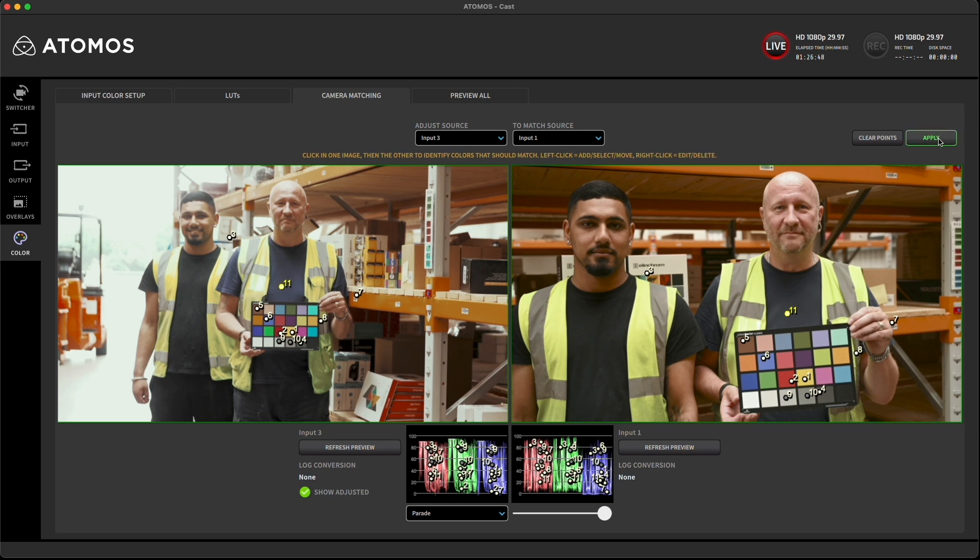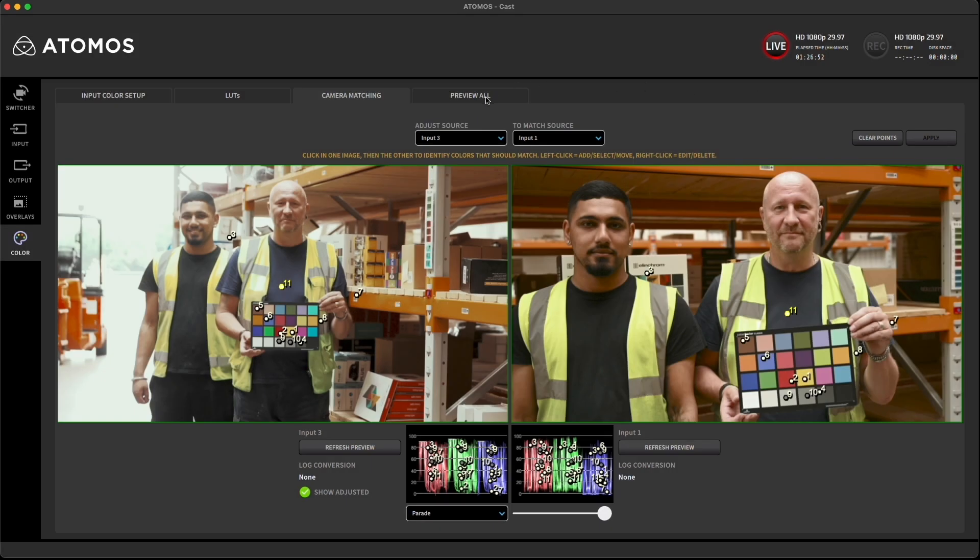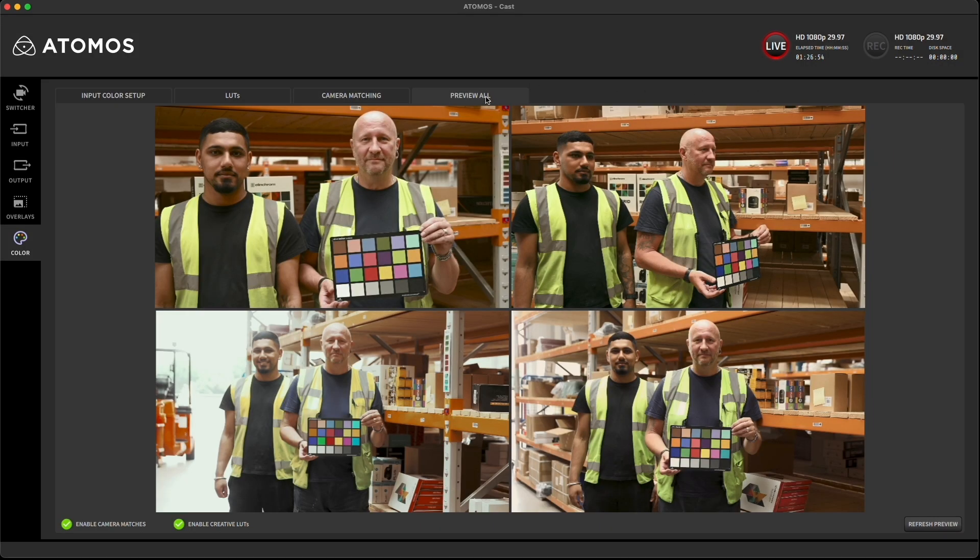Tap apply and we go back to the preview all and see how all the camera feeds now compare. Now you can be sure that your camera feeds are a good match, and if you prefer or have a specific color requirement like a brand or garment you need to best match color for, you can fine-tune the matching. Now grab an Atom XCast and have a play with this amazing AI assisted color matching from Atomos.